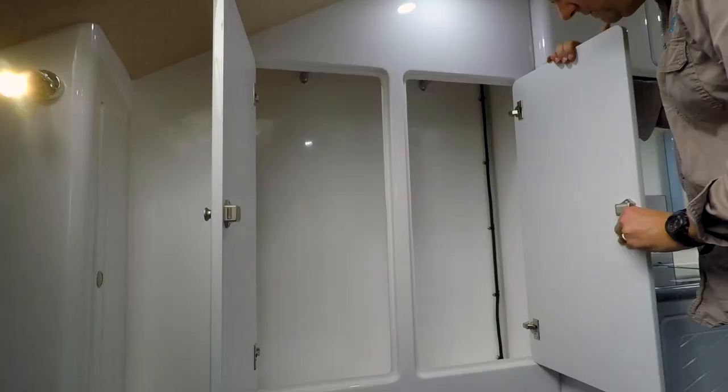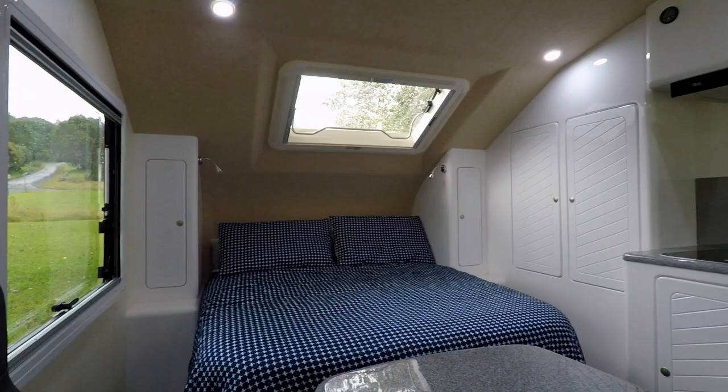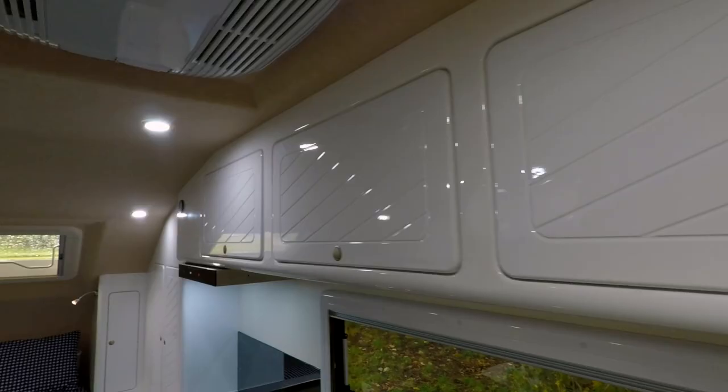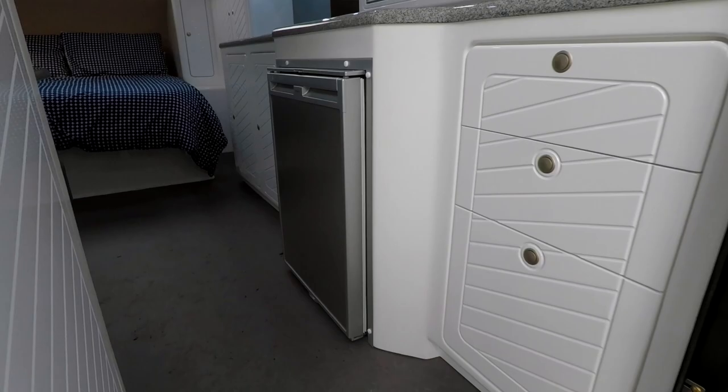There's a reasonable amount of storage inside this caravan. You've got a large cupboard on the offside just next to the bed, wardrobes either side of the bed, overhead lockers here and there, a couple of cupboards under the kitchen sink, and some drawers. Two people are really not going to struggle finding somewhere to keep their gear.